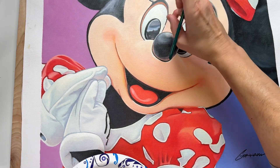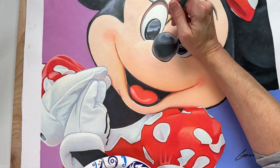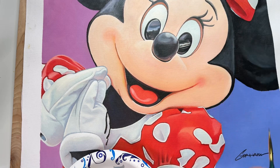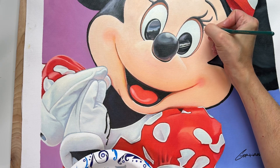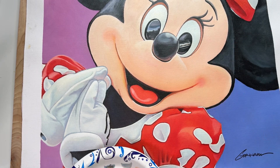The bad thing about oil painting is you can work on something and totally forget what you've worked on, especially if it's almost done, and then you end up smearing it by putting your hand in it — which I've done so many times. I'll have to fix that at some point. I really enjoy working on the costumes; they're just a lot of fun.